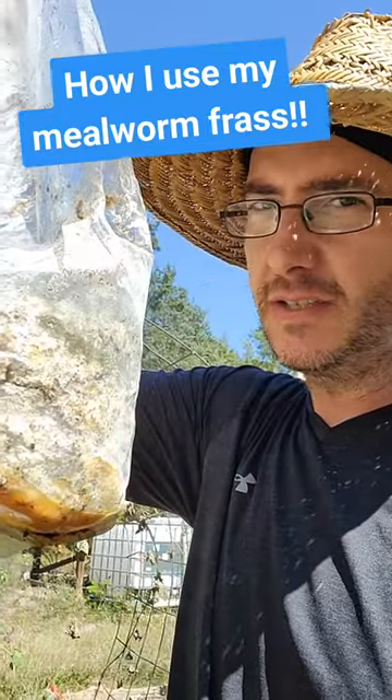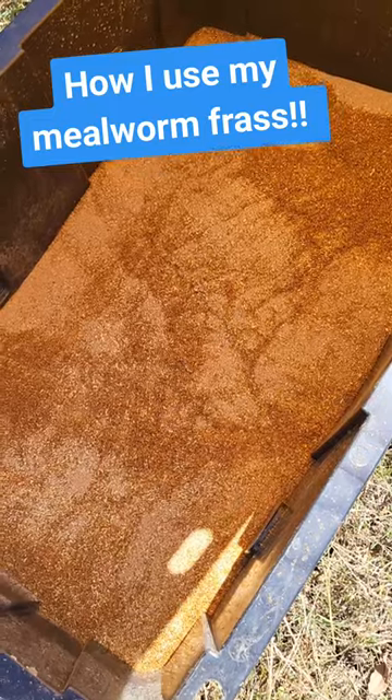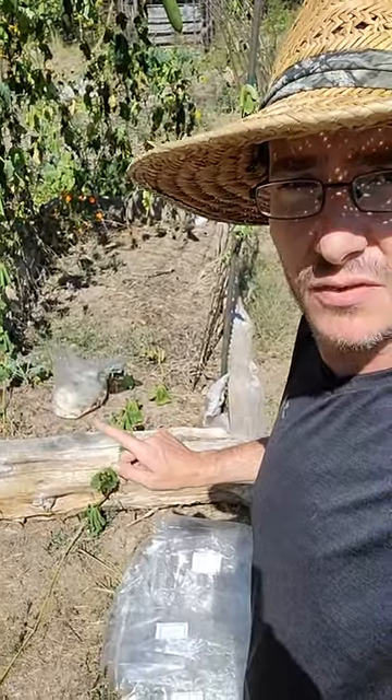Let's put these spent mushroom blocks to good use along with some frass. So the goal today — I've got this one done, I practiced before showing you guys. I'm not an expert at this; if there's something I could do differently or better, please let me know because I'm just learning. I'm going to do it to this bed here — I have a bunch of these spent grain blocks from BLH Farms, thank you very much.